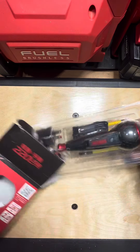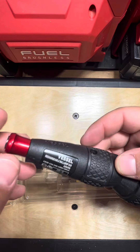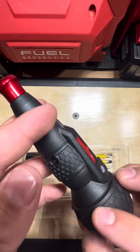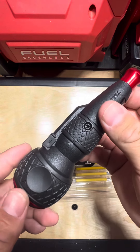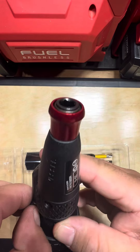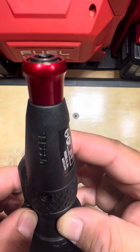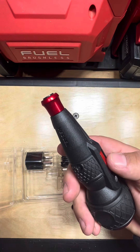Let's open it on up. This is the Vessel screwdriver. This is from Japan — I found this on Amazon. I have a previous model that I've been using for over about a year now. I love this electric screwdriver. This newer model has way more power.